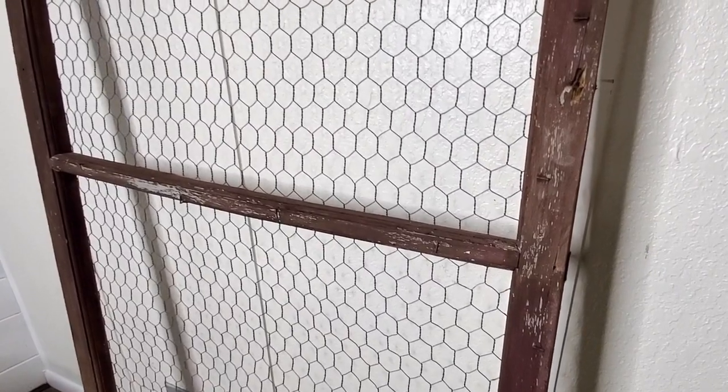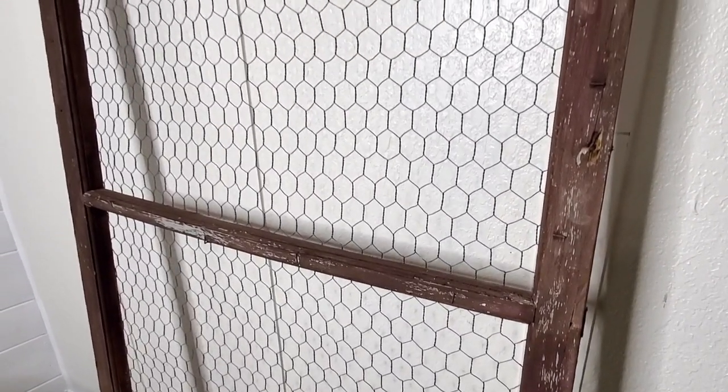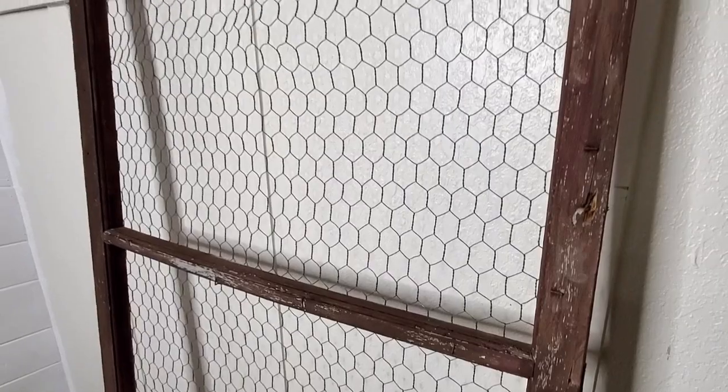As you can see up close, this thing was pretty trashed but it was still structurally sound, so I thought it would make a really good backing for a canvas.